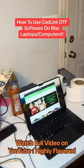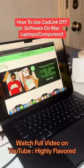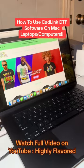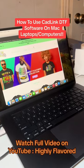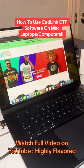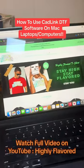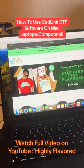But it can only be run on Windows. So most times people that have a Mac at home have to go and buy a Windows laptop and spend more than what they have to. So now I actually have an option where I can show you how.